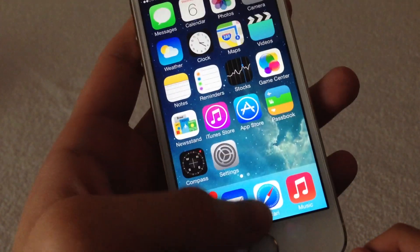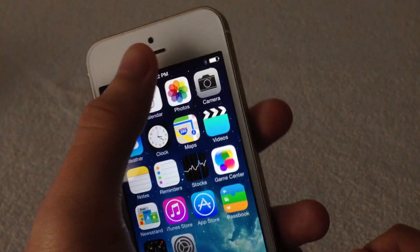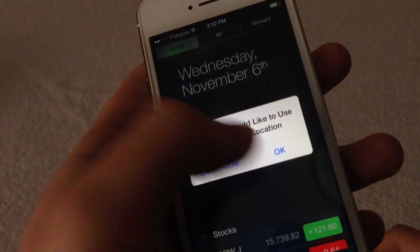That is the iPhone 5S. I hope you guys enjoyed the video. If you have any more questions, post a comment. If you liked this video, please click the like button, and if you want to see more videos like these, please subscribe. Thanks.